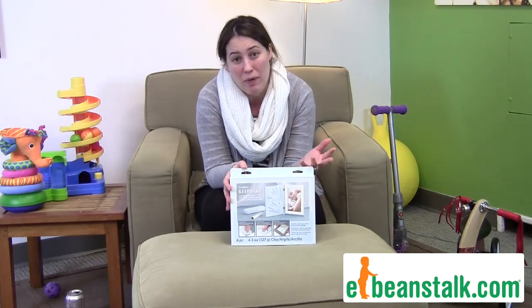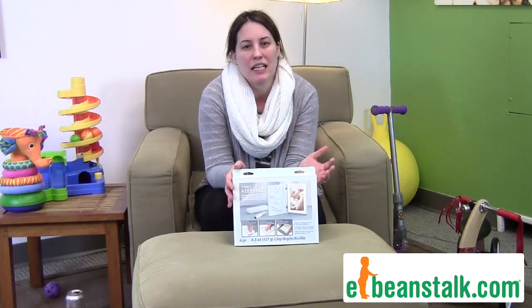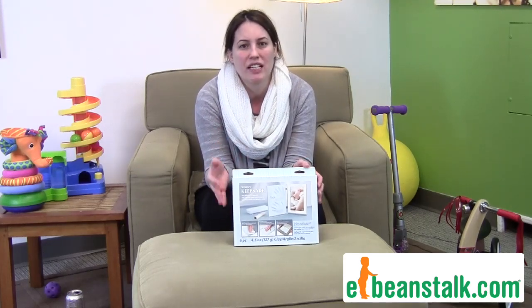Now these are not very developmental or educational, but we love them because it's an amazing keepsake for the parents, grandparents, maybe godparents of your child, and it's so easy to do.